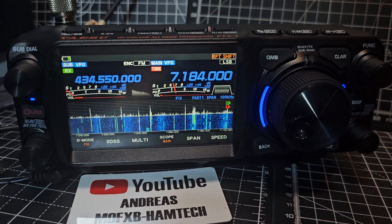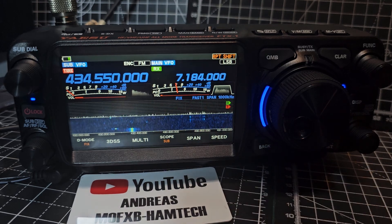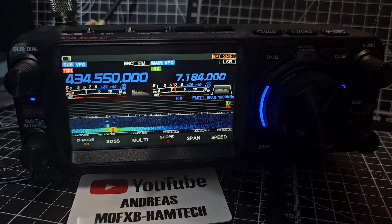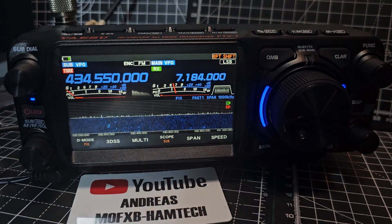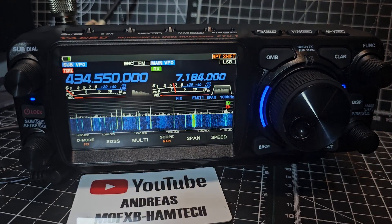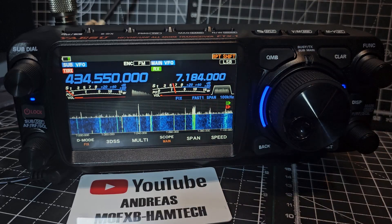So the answer is no, you don't see them at the same time. If I go to the A band like so and then tap — see the tiny word there says sub. So right now it's showing the sub side, and that's 430 to 431. If we tap it, although we're still transmitting and controlling everything on the left side, the sub side, we're actually showing the waterfall on the B band.